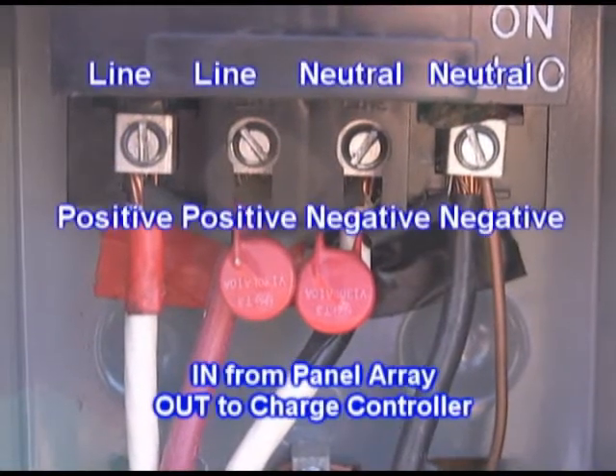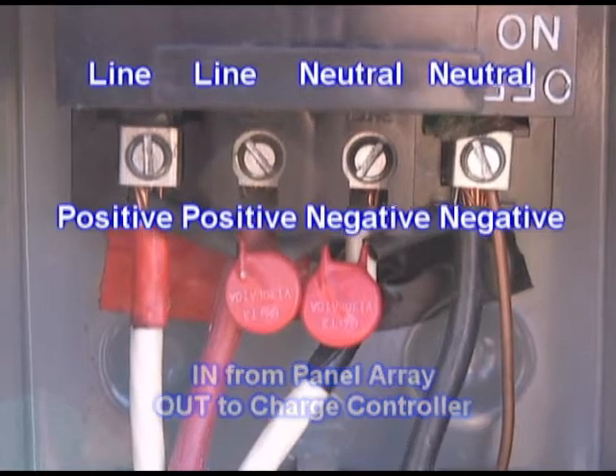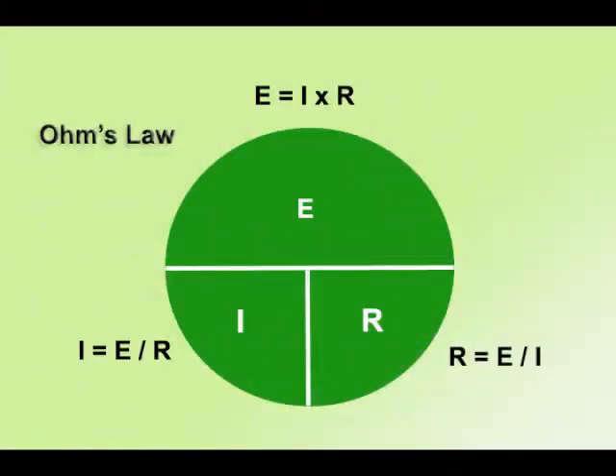Connections are easy. They're marked line and neutral. Line is your plus in and out, and neutral is your ground in and out. Ohm's law is often given in this circular chart, and it boils down to three formulas which we generally use.